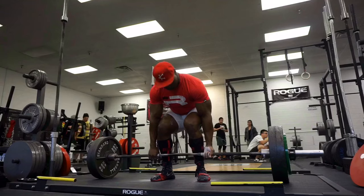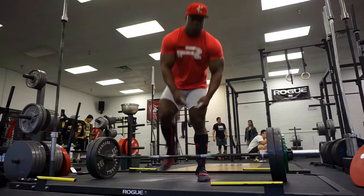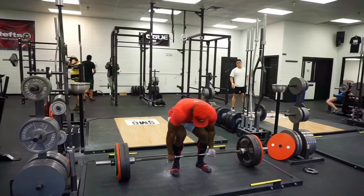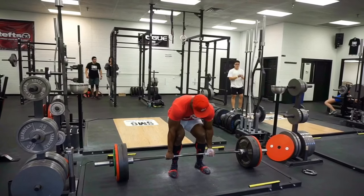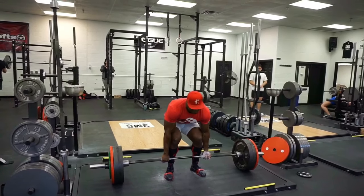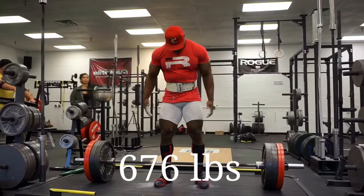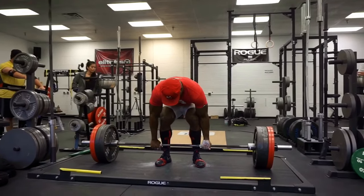I'm three weeks out, so I said you know what, my back feels fine, I'm gonna switch to conventional anyway even though I can't get the full five weeks like I'd like to. I switched back to conventional and the bar's moving great, back feels great. I ended up working up to 765 - it went smooth, wasn't as fast as I'd like it to be, but it's the first time I pulled conventional since Boss of Bosses, so it's always a little off the first day back.